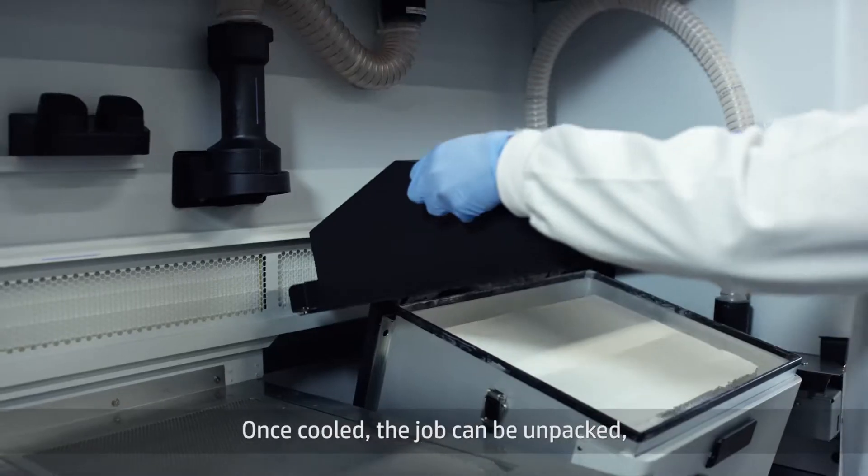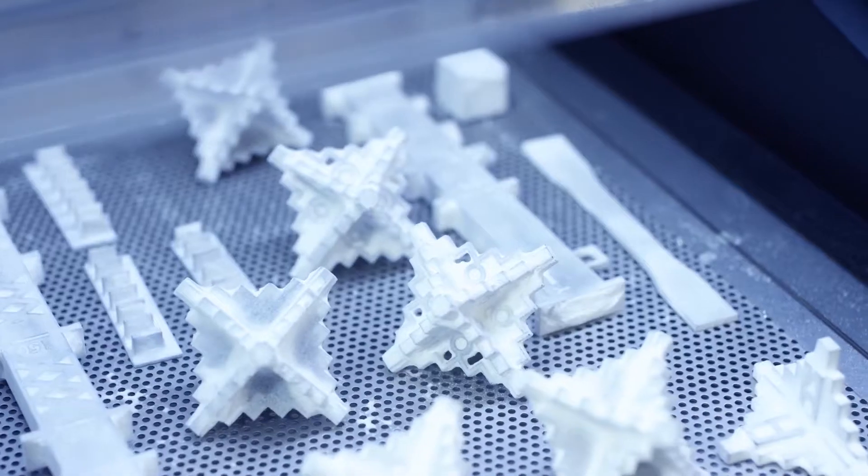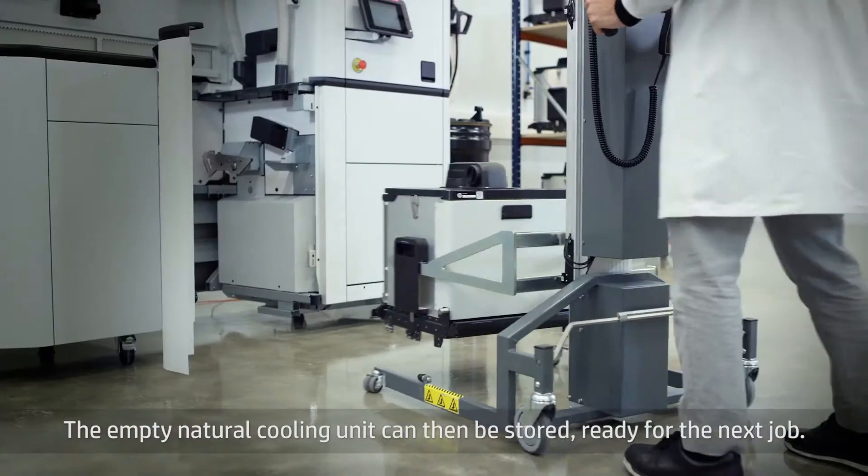Once cooled, the job can be unpacked and any unused material recovered for reuse in future builds. The empty natural cooling unit can then be stored, ready for the next job.